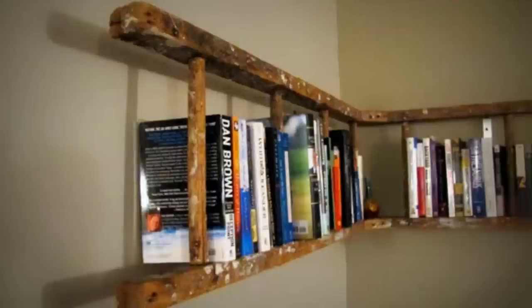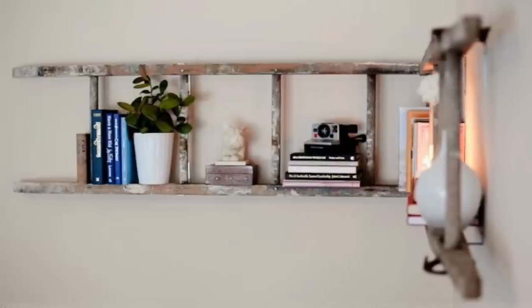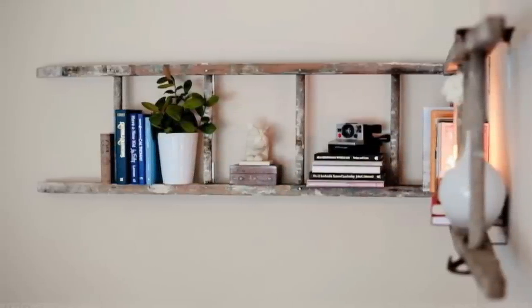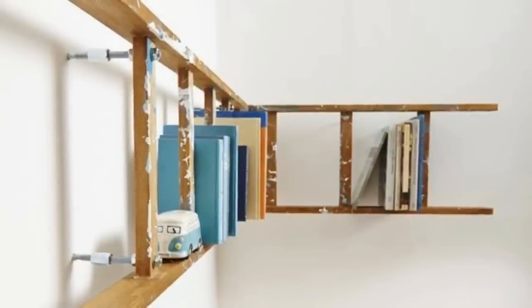6. If you've got an old ladder that's too risky to climb, you can give it a new chance at life by turning it into a bookshelf. Cut a long ladder into smaller pieces and then glue or nail them onto your wall to display your book collection. Don't worry if the ladder looks old — the more worn out, the better, as it will give the shelf a vintage look.